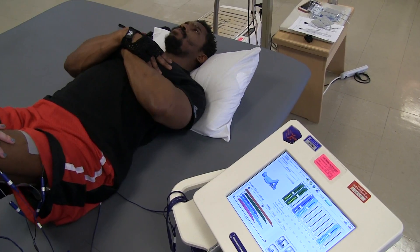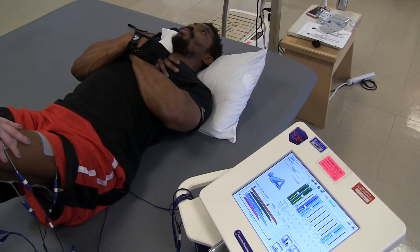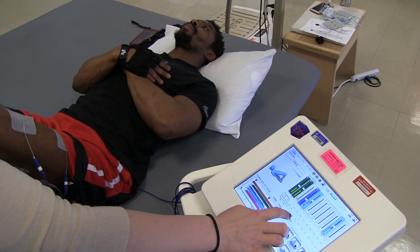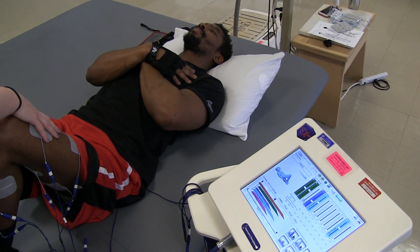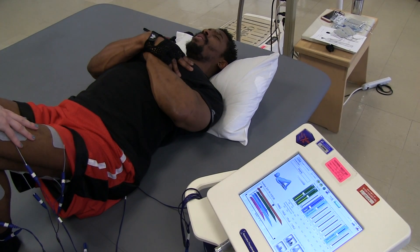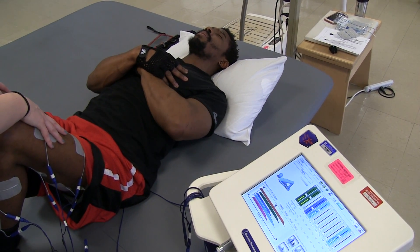Good. Squeeze. Good. Hold it. And down. Good. Up. Good. Three more, okay.